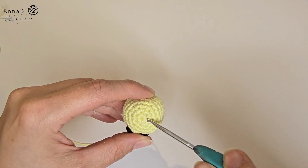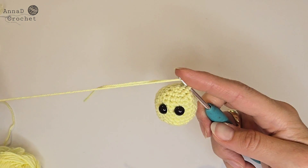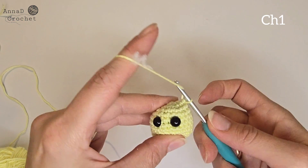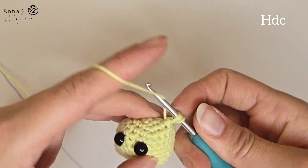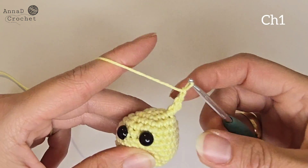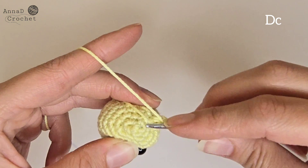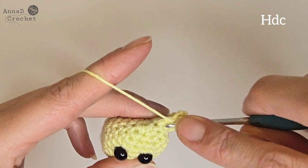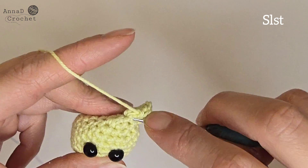The ears: I will start them between round number 3 and 4. Place the end of the yarn onto the hook and pull it through the stitch. Now chain one and make a half double crochet into the same stitch. Make another half double crochet into the same stitch. Chain one, make a half double crochet into the next stitch — between these two stitches. A double crochet, then a half double crochet into the same stitch, and make a slip stitch into the same stitch. Cut your yarn and hide all the tails.